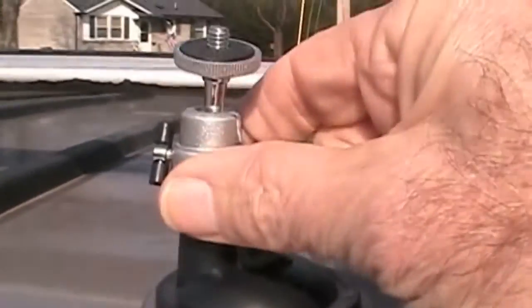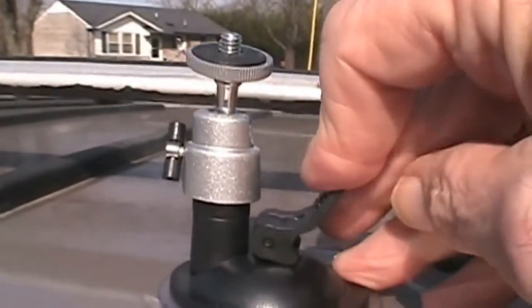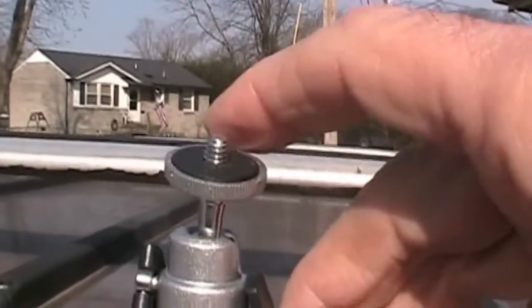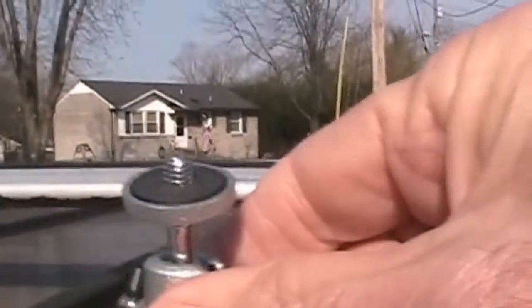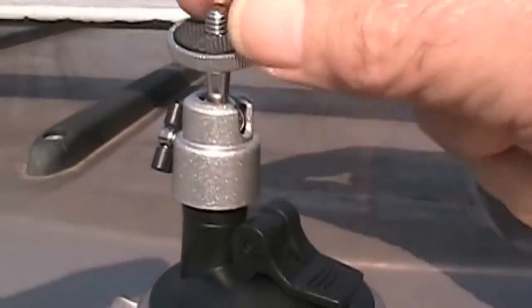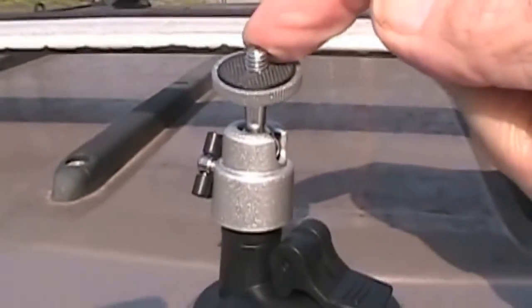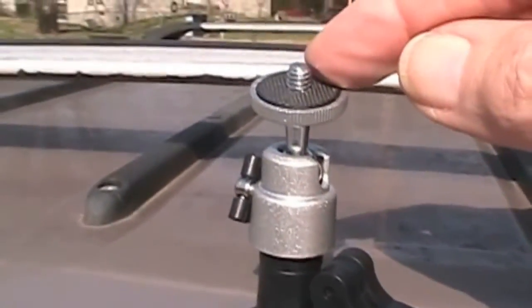All I do is place this right onto the roof of the vehicle. This little lever on the side — I push it down, apply some pressure, hold the camera, and now it is solid, mounted onto the car. I can use this universal screw on top to mount the camera and drive down the street to videotape traffic background for my green screen work.